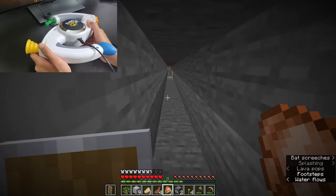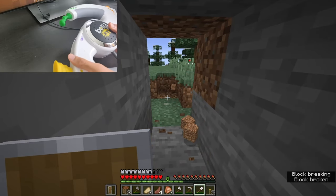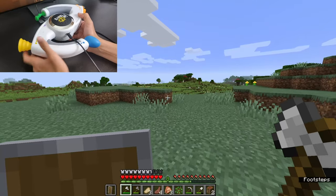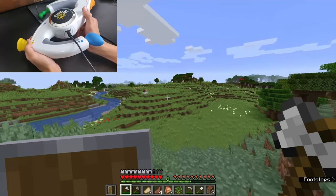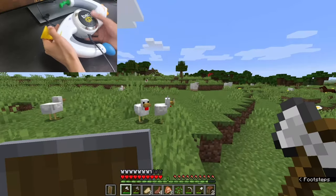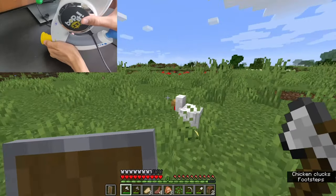I'm heading back. I'm going to kill these sheep and then probably go off in search of a desert, or any lava pool really — most likely that will be in a desert.